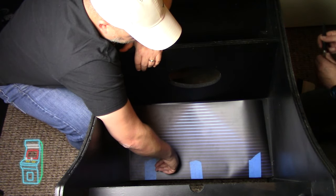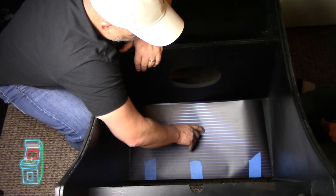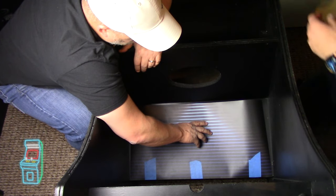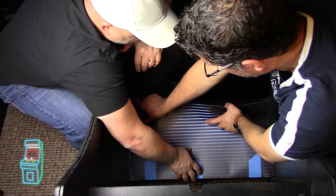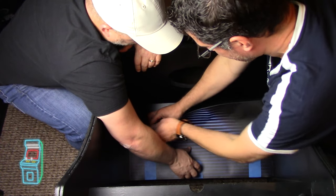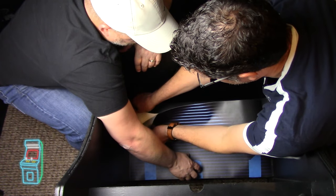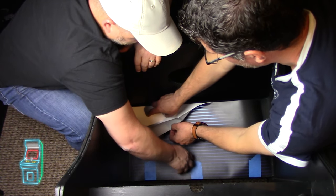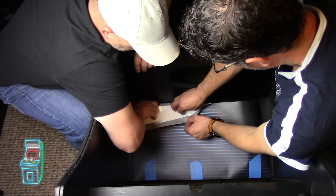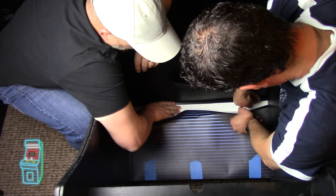I've done three cabs now — full restoration, full art packages — and this is by far the most nerve-wracking part to me. It's not the painting, it's not the sanding, the bondoing. It's committing to putting the art on after you've spent several hundred dollars on an art package. It never seems to make me feel any better, it doesn't matter how many I've done.